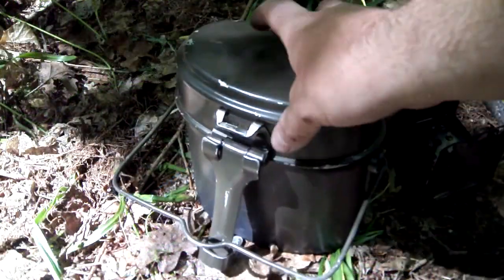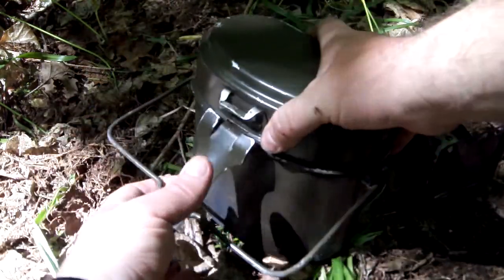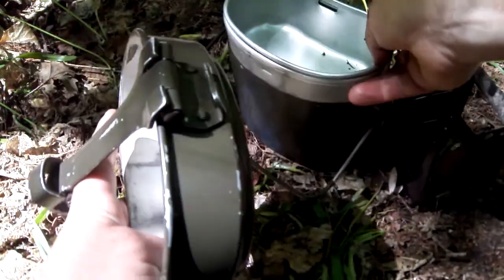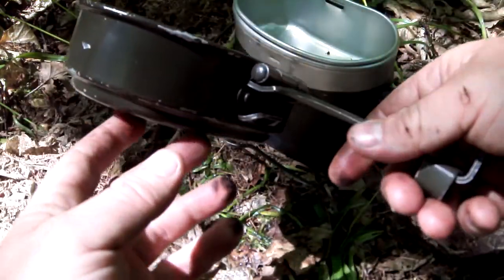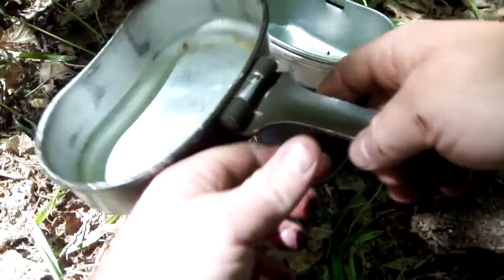Good little German musket this is. You've got the lid that sort of clips in the bottom and it acts like a frying pan, like the Swedish one. You can put a stick through there to hold it.